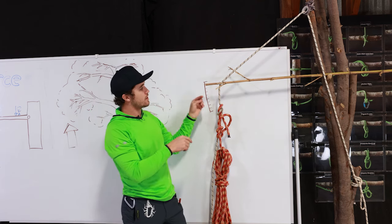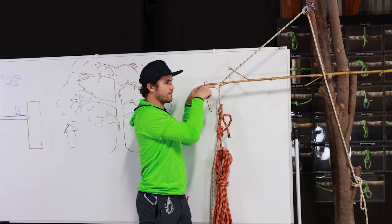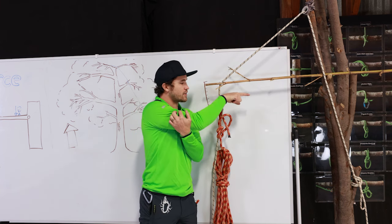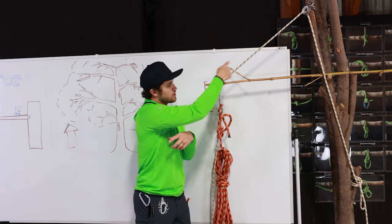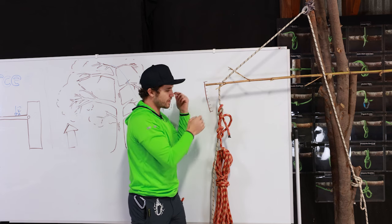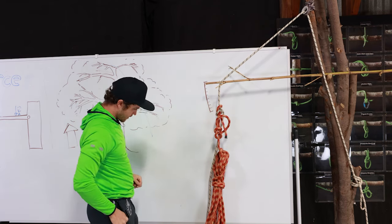Even if I redirect a rope, pulling down on one end means the other end experiences the same tension — ropes are good for redirecting force. As I put this rope along the branch, the weight of the object is now redirected because the rope transfers the force along its line. I have a force vector on one side equal to the weight, and another on the other side equal to the weight. The deflection on the branch is almost nothing, because those two directional vectors combine to create a third vector almost directly in line with the branch.